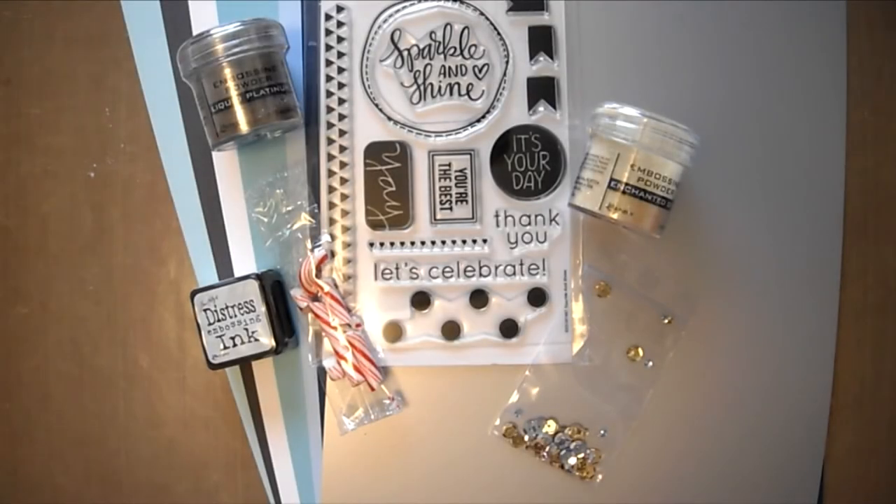And that will do it for the December 2014 Simon Says Stamp Card Kit. I hope you enjoyed and have a wonderful day.